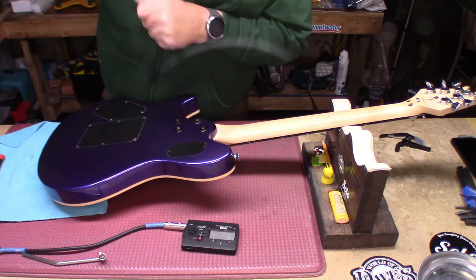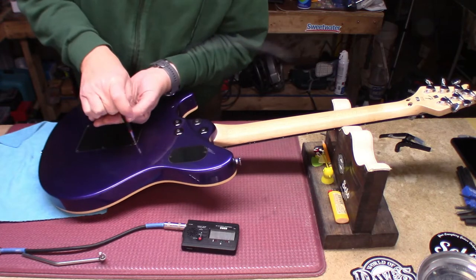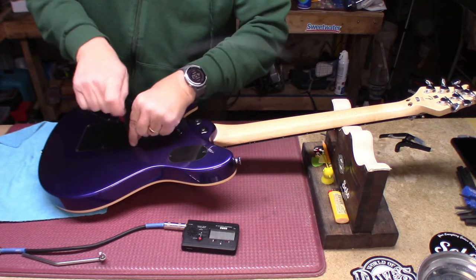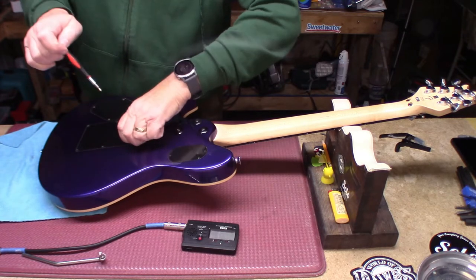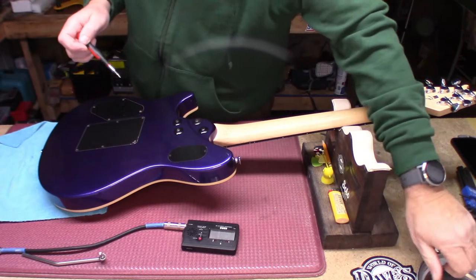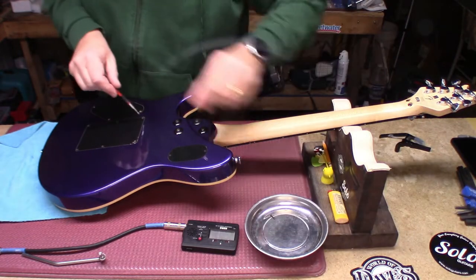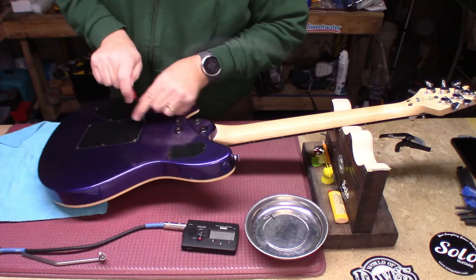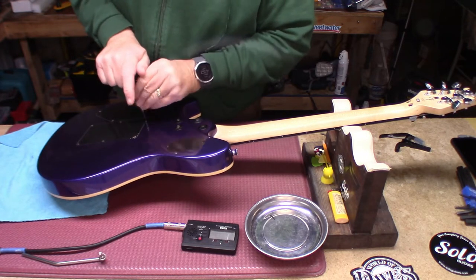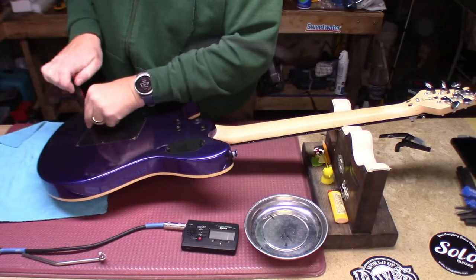They're pretty snug. It's time to access the springs. The plastic bits are still on the back here — calling Dr. Suction Pig.